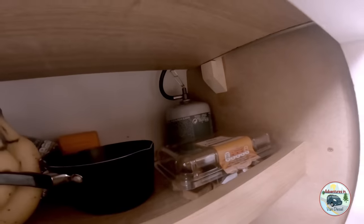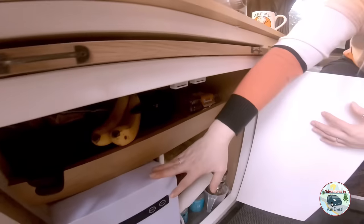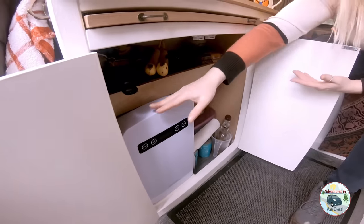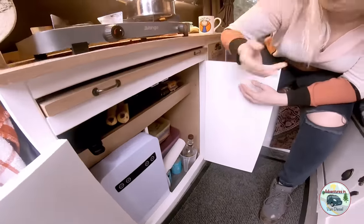So the gas is stored under there. You just turn it on and off when we come in. There's a little fridge, but to be honest in this weather, even though we've got milk in the fridge, it doesn't really need to be on.